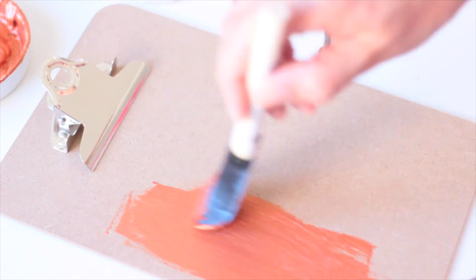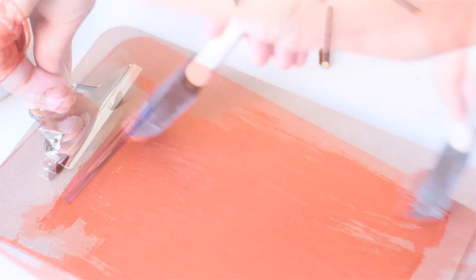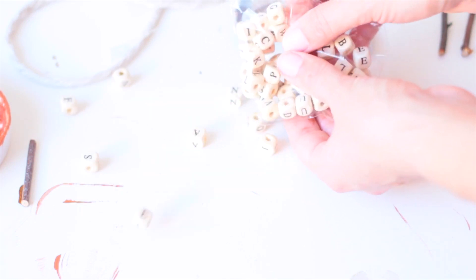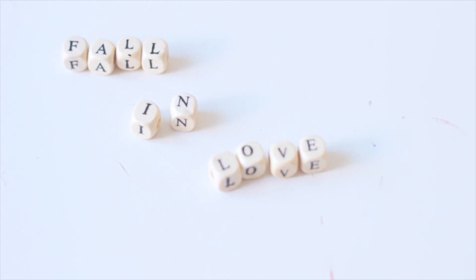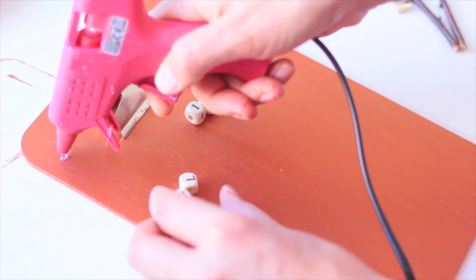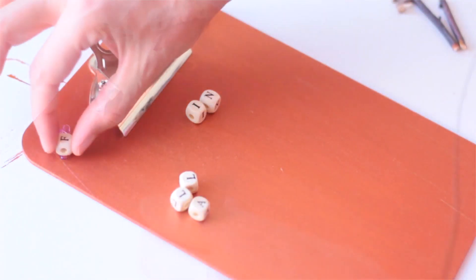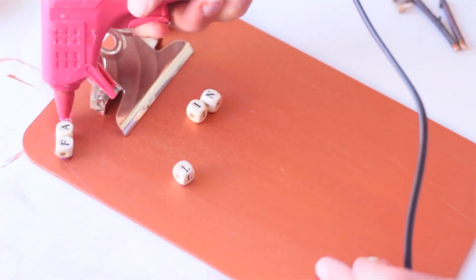Je vais commencer par repeindre la plaque à dessin avec ma peinture. Pendant que ça sèche, je vais prendre mes perles créatives et venir écrire ce que je veux. J'avais envie d'écrire « Fall in Love », qui est un jeu de mots puisque Fall veut dire Autumn — vous l'aurez compris. Je trouve l'endroit où j'ai envie de les coller, ensuite je colle à l'endroit qui me plaît.